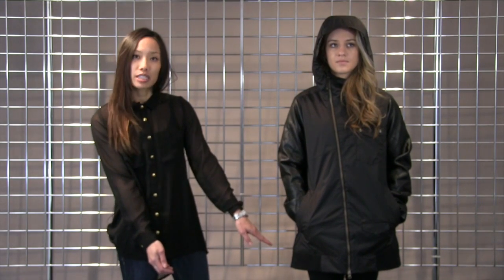Also on the bottom hem and the cuffs is a ribbed material. This is also a slim fit jacket, so it's a little bit more of a tailored fit. This is the Shaun White Maverick jacket.